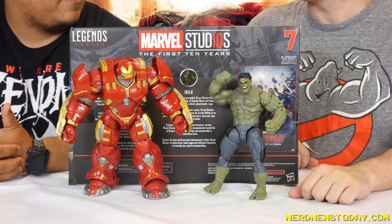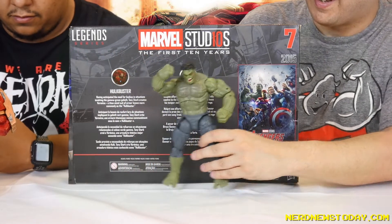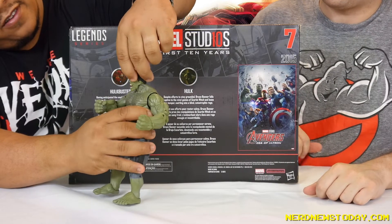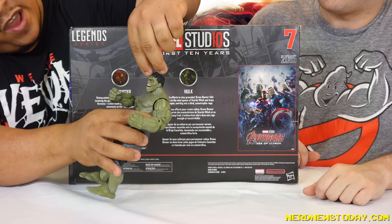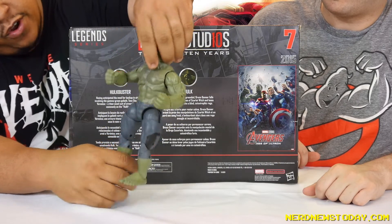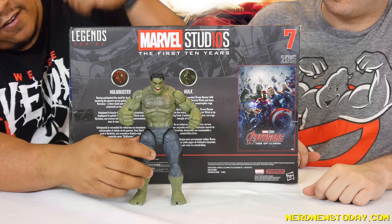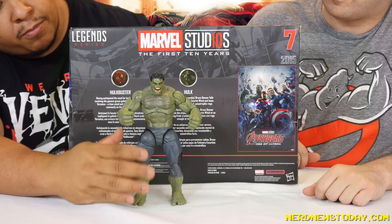Even Funko, who's doing the two-packs now with the cinematic universe sets, gives you a little base that looks like a scene. Hasbro could do that. Let's talk about Hulk first. Out of the box, very stiff joints, which is really nice. I just want to get a good look at that Mark Ruffalo face — they did a good job. The detailing is so impressive: it even captures when he was corrupted by Scarlet Witch, with vein work and a little reddening on the eyes, indicative of the mind control. They did a really great job getting all those details in.